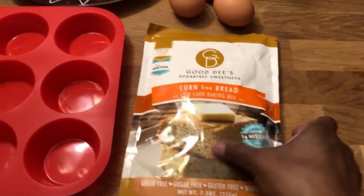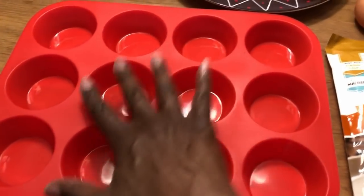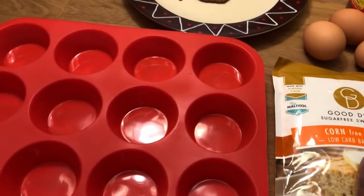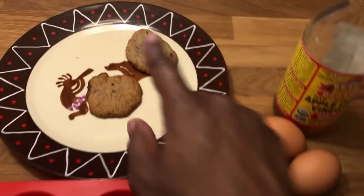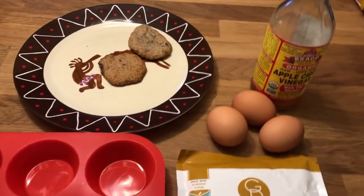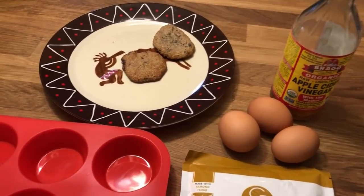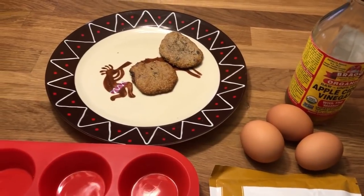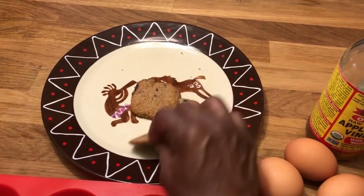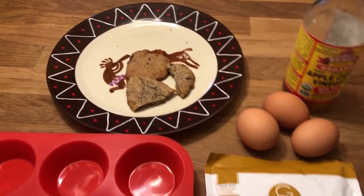I'm about to make this corn-free bread for the first time. I finally bought some silicone muffin cups from Amazon along with the mix. I do want to quickly mention that a few days ago I made their chocolate chip cookies — this whole plate was full and there are only two left. They are so good and really moist. They're for people who like soft cookies, but there's no way you'd know they're made with artificial sweetener.